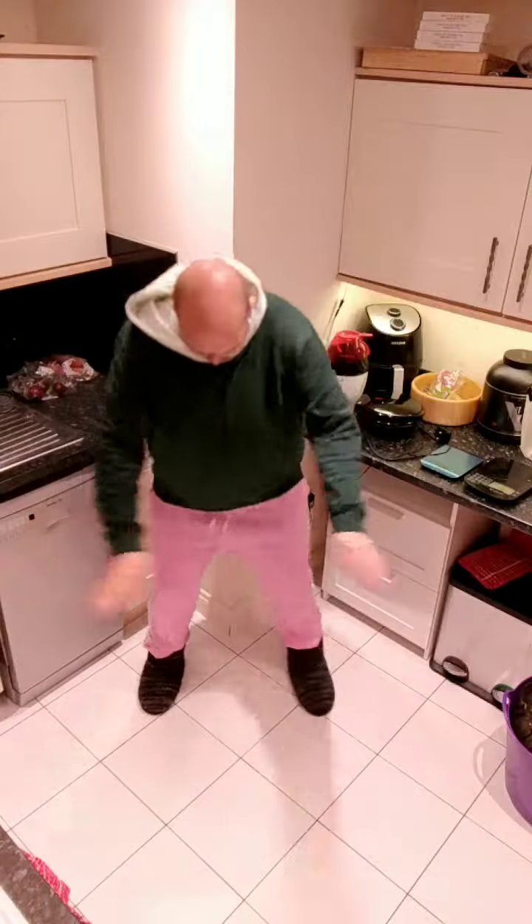Day number nine of the squat challenge. Today we have just 45 squats. Just 45 — it seems so simple now because we've gone up to 90. 45 is nothing. Let's go.